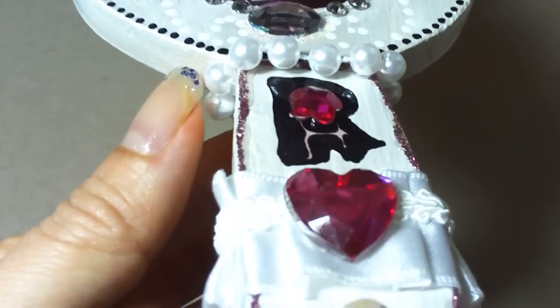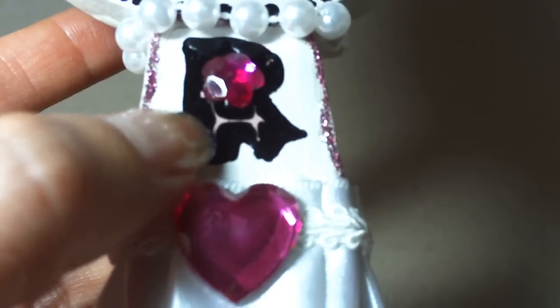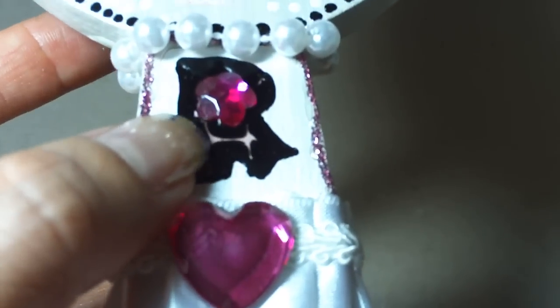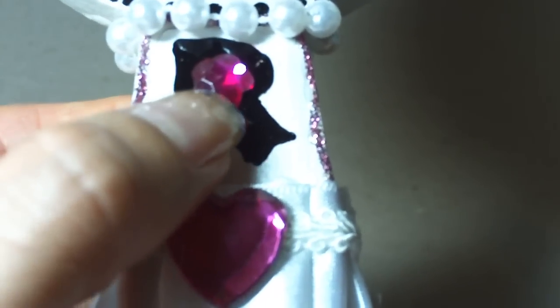Hello Kitty is just there temporarily. I also added this pearl trim, which is made from paint, enamel accents, and glossy accents. And then here's a flower bling.